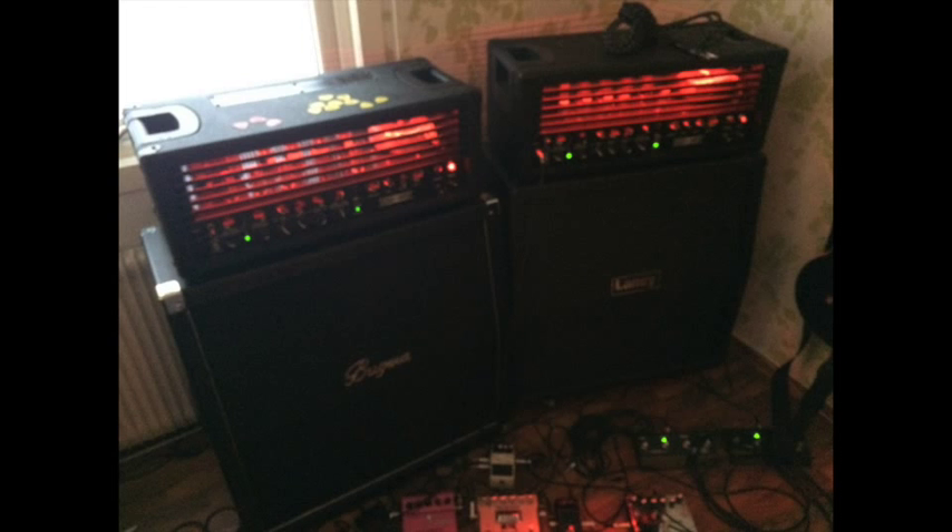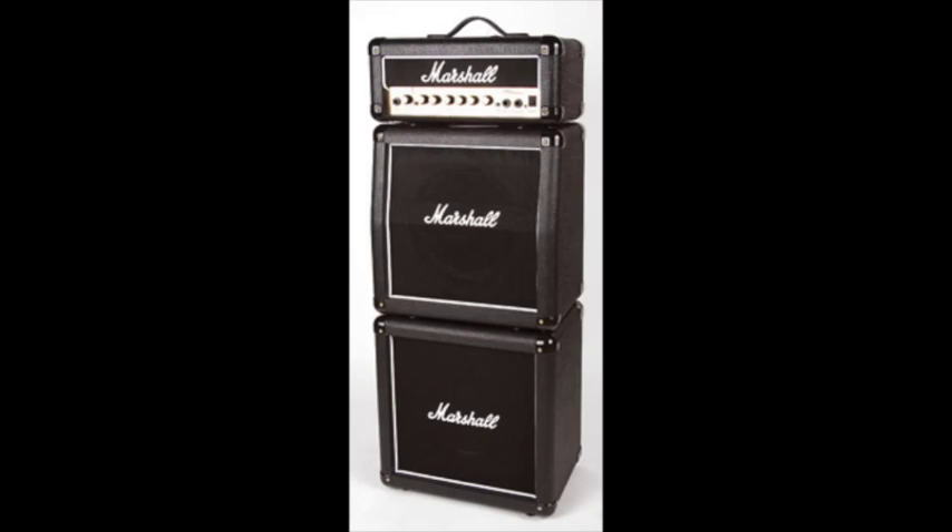I'm making a video about looking into getting another guitar amp. I've got my Laney so far, and a little Marshall stack — a transistor MG micro stack. It could be cool to try to get some other sound than my Laneys. They have 6L6 tubes in there, and the Laney Ironheart actually...